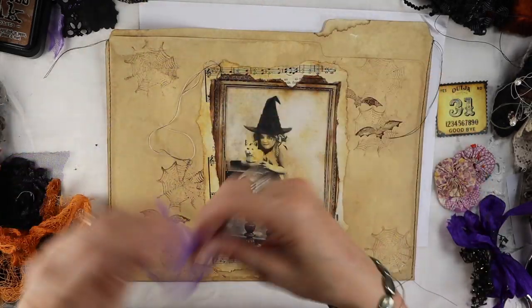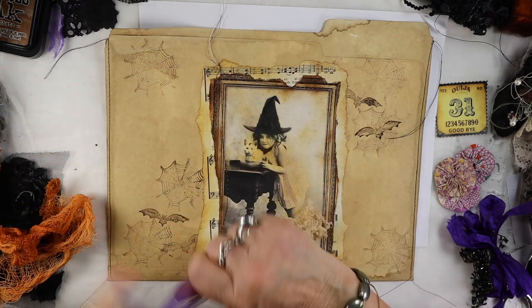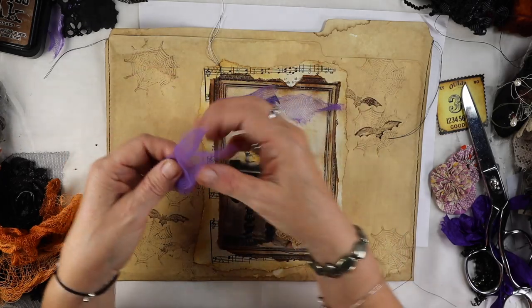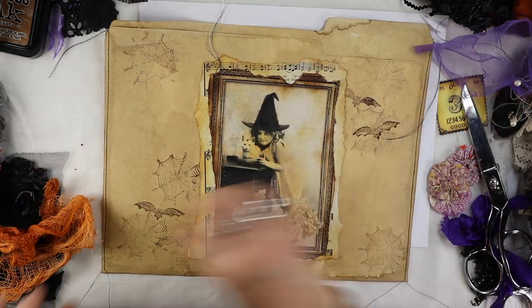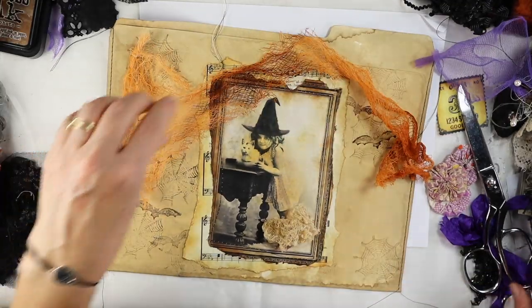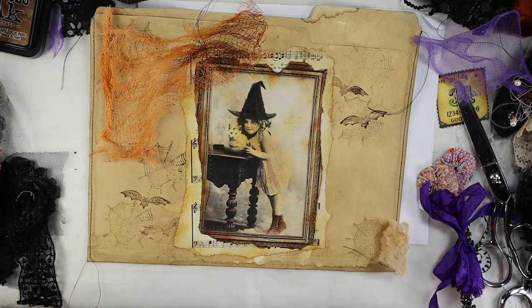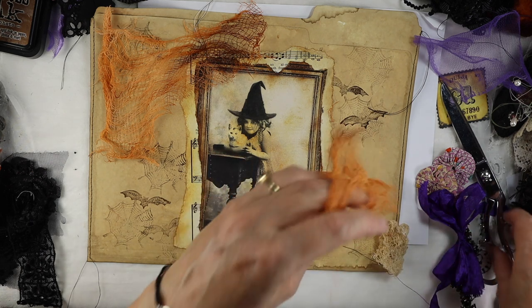I'm going to glue that down and start layering. I brought a bunch of stuff over to the video table — I may or may not use it all. This is some purple tulle. Purple is such a vibrant color it can detract a lot, so I'm probably just going to add small bits of it — a little at the top and some down at the bottom.